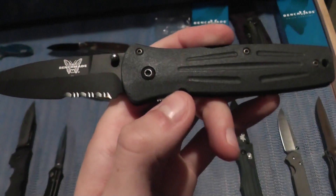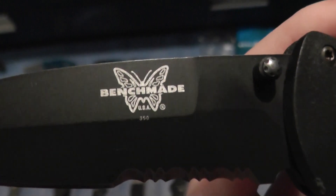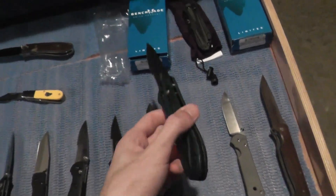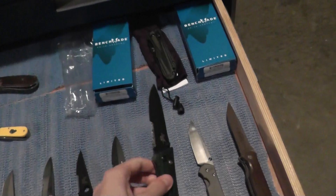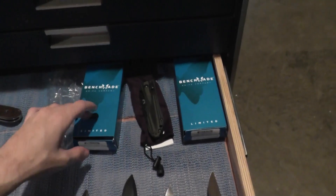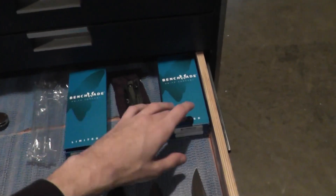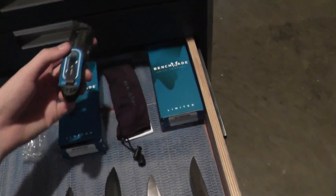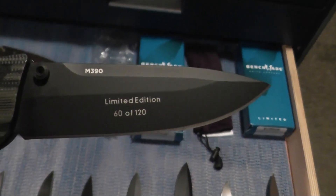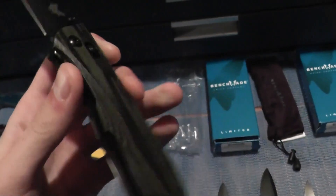We also have what I believe is the 530 — or possibly the 350 — a Benchmade Aries. And we have two more Benchmade Aries that are special editions sold from Knifeworks: model 50 and model 60. I have these out just for this video. This is number 60, M390 steel — very nice, still has the oil and everything on it.